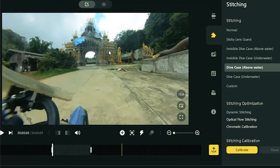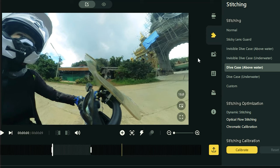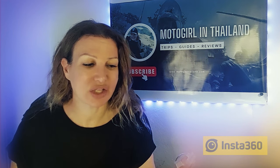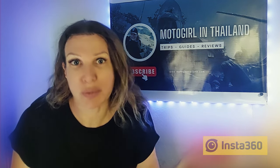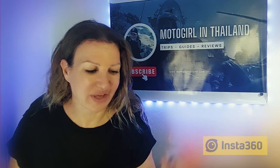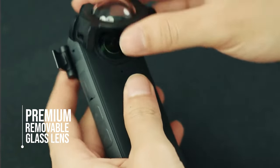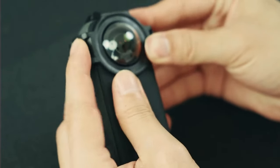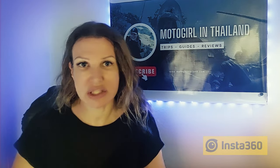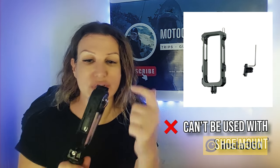I had to go for the dive case stitch and it just made it look less smooth in the final edit. Although I'm happy to have this in case I decide to use the underwater case, I'm not really satisfied with it. Apparently there is now a premium version of this that I haven't yet tried, and I don't know if that issue is going to happen with that version. The disadvantage of this lens guard is also that you can't use it with other accessories like the shoe mount.